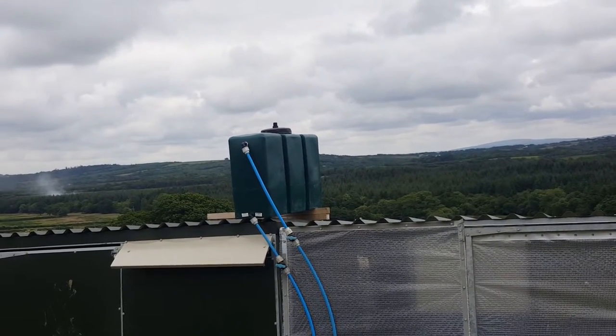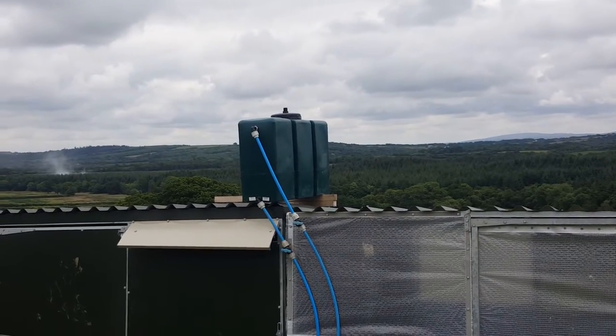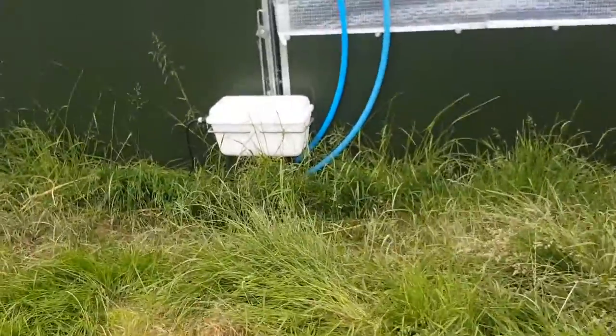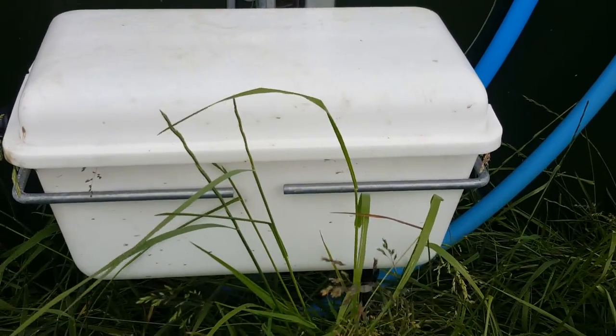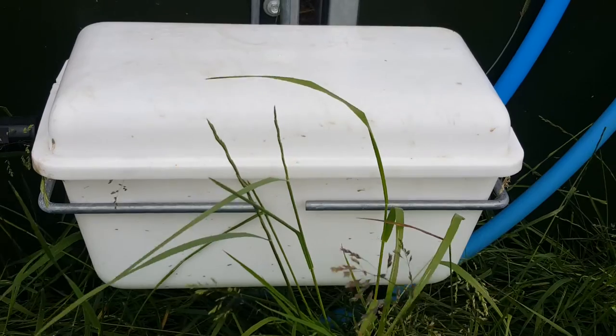The mains water comes into there, and then the pressure which supplies the rest of the system is set up from there. From that one we come down here to the mini pressure tank. These are the pressure tanks which are on each shed, and they provide the correct water pressure for the drinker bars inside.